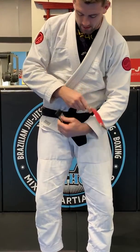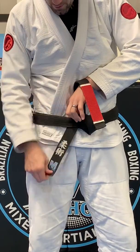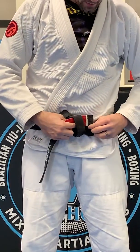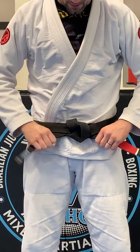The second loop, the bottom loop, we're going to kick it up and through, feed it through the two layers we made with our belt when we folded them over in the front from before, and then your ranking bar goes through that loop, and then through the other two loops that we already made, like on the other side.